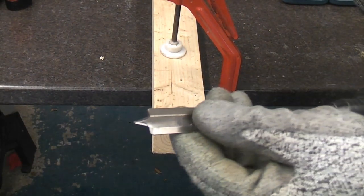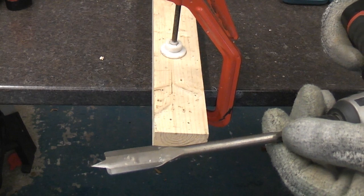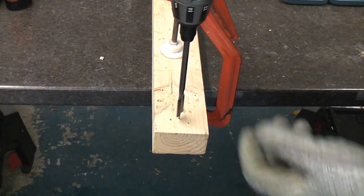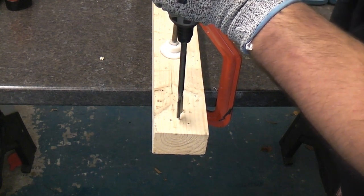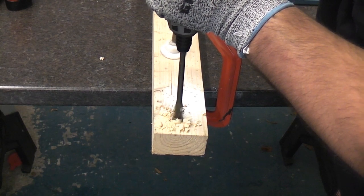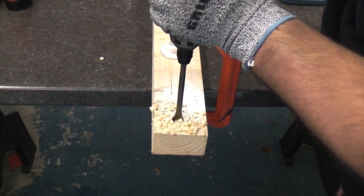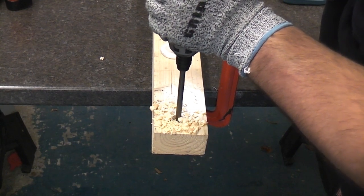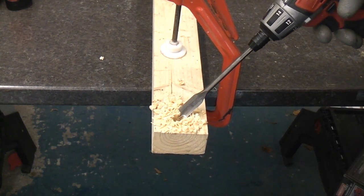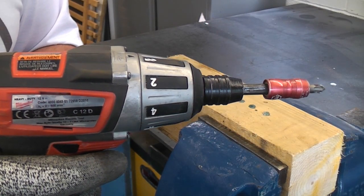I must admit that I would not normally use this drill for drilling a 16mm hole — I would use a bigger drill — but for the purpose of this demonstration I am going to use the 16mm drill bit. And you can see that it went through there fairly easily.